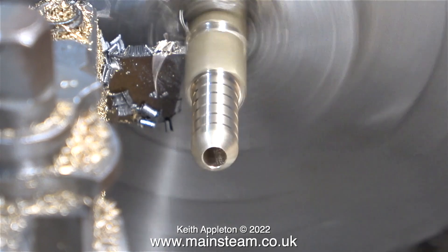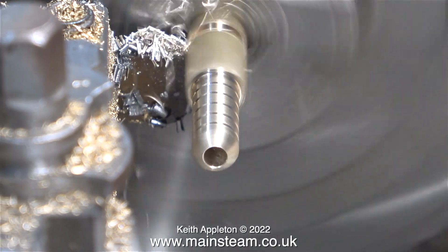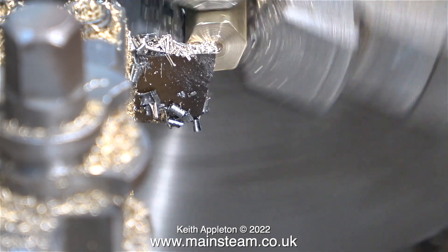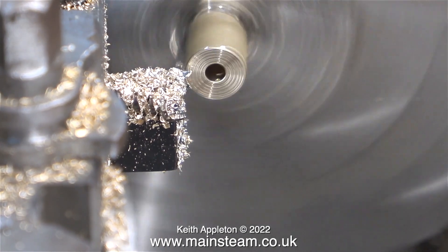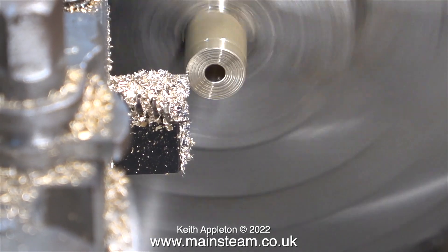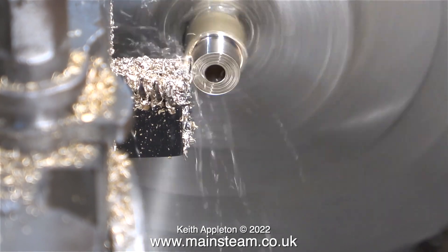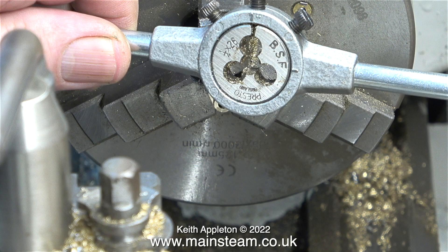I pulled the work further out of the chuck because I need to leave enough metal at the other end to turn it down to a quarter of an inch and thread it. I removed the bit that I wanted from the chip tray and put it in the chuck the other way round. Now once again I need to machine this part, but this time accurately down to a quarter of an inch in diameter. Now comes the important part.